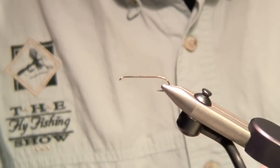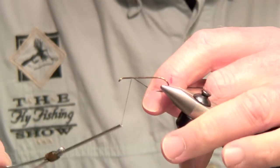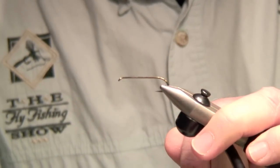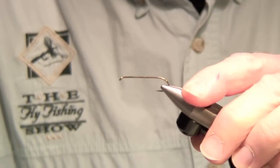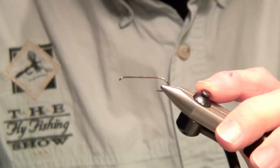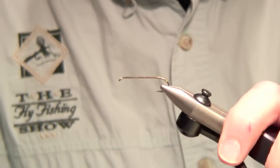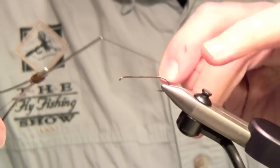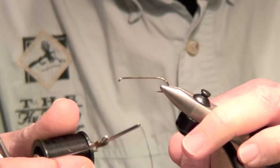We're here with Bill Skilton and he's got a tie — a swimming Helgramite. You can use any hook size you have: wide gap, narrow gap, long shank, short shank, depending on whether you're fishing for steelhead, trout, smallmouth, or largemouth. Whatever hooks you have will work. I'm using 3-0 unithread — use whatever thread you like.